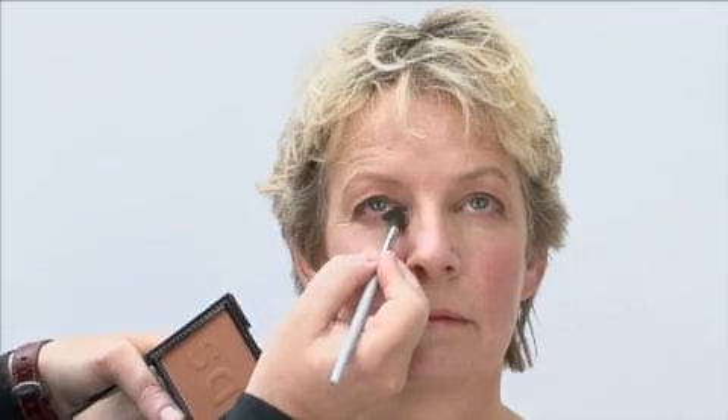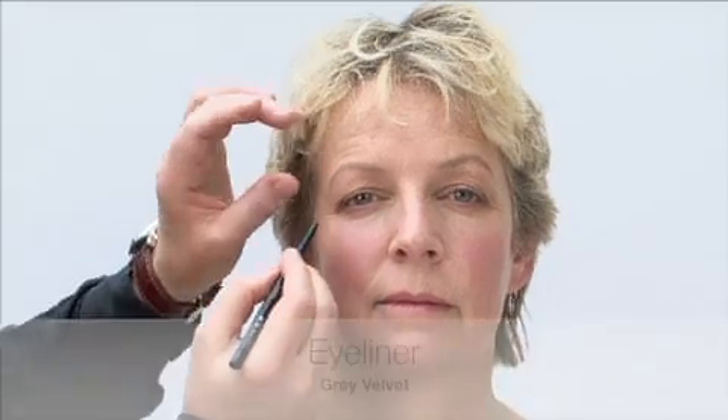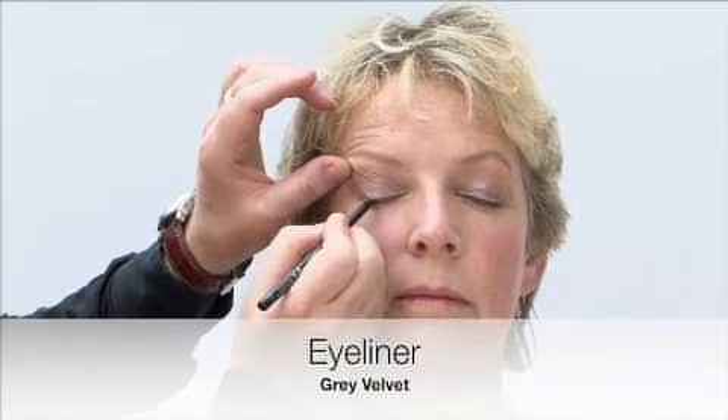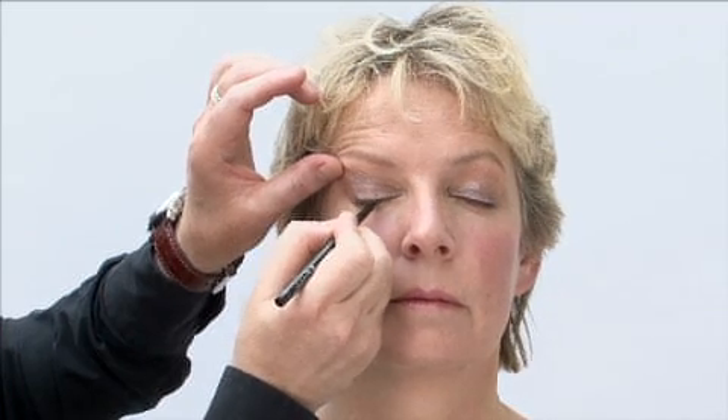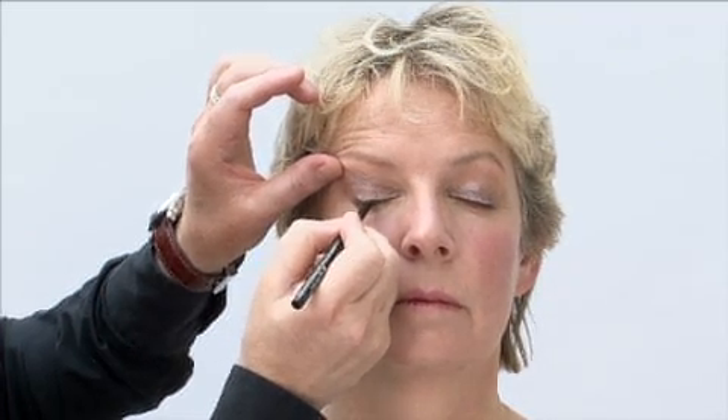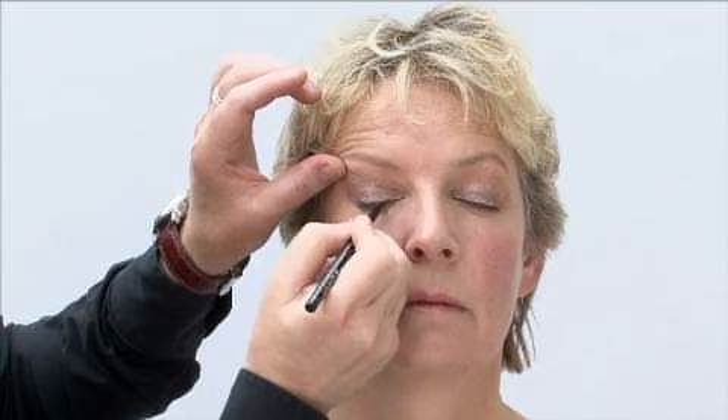Sweep the same color under the lower lash line to make a soft frame and warm up the eyes. The great thing about using a brush like this is that blending is effortless and makeup will look almost airbrushed. The next stage is to take a little bit of eyeliner pencil. Apply little dashes of pencil close to, very close to the upper lash line. The smaller the eyes are, the finer the line has to be.